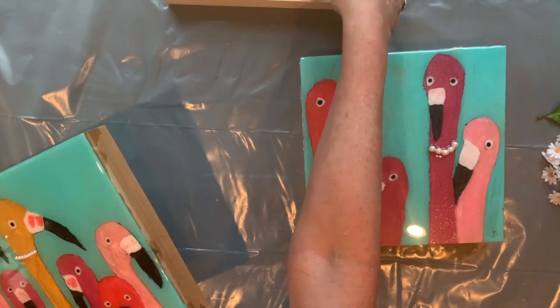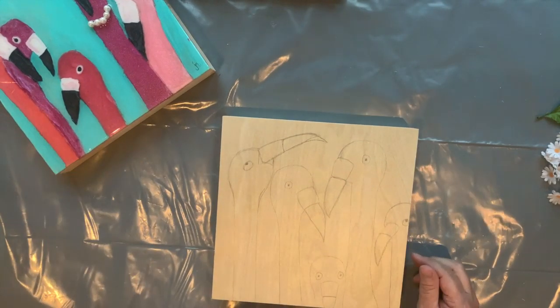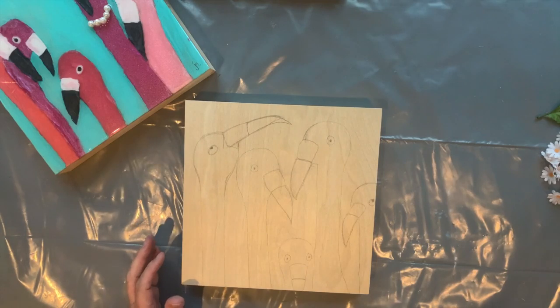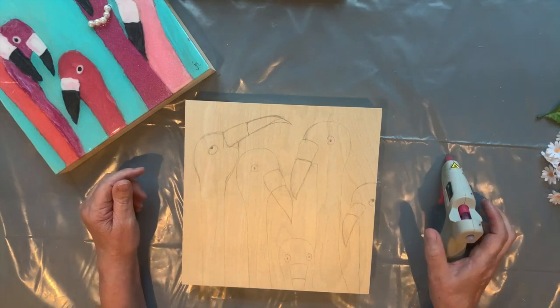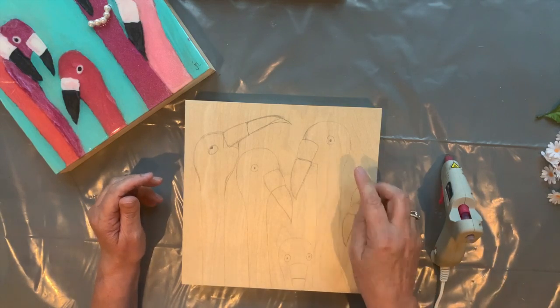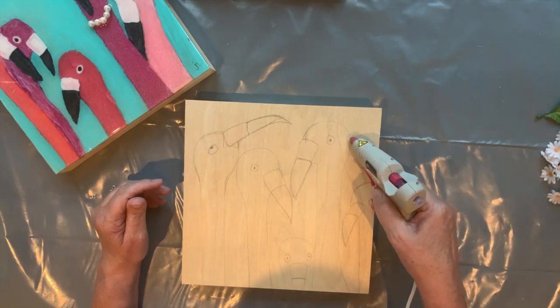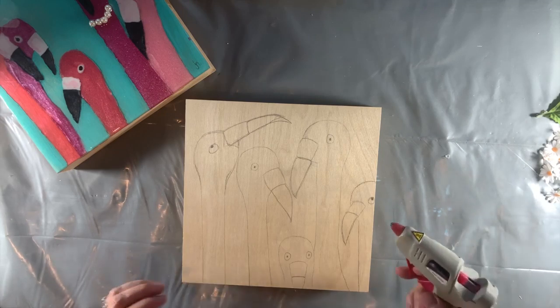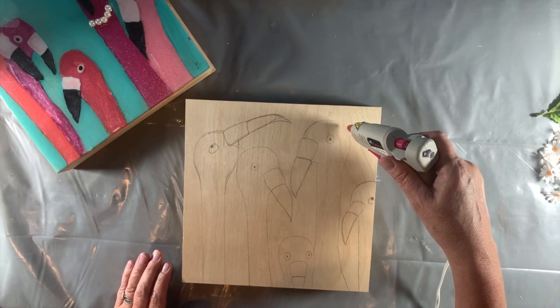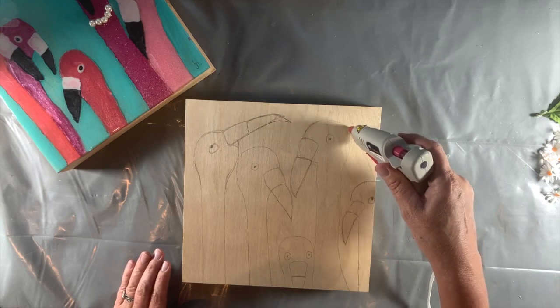These are 12 by 12 cradled canvases. At this point I don't need to mask off the side. I get my hot glue gun and the first thing I decide is which bits I'm going to block off. I really want to color their bodies first, so I have to block off everything outside their heads and necks basically. Let me put my daylight on. And make sure I've got enough glue.